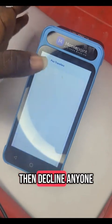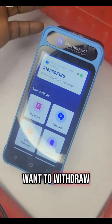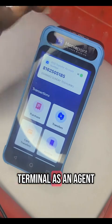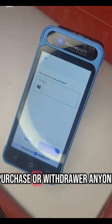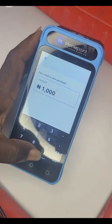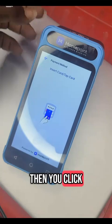Any transfer you have accepted will show here, and any you decline will show there. Now, once a customer wants to withdraw — maybe any amount — you click on purchase. On some terminals as an agent you will see withdraw. Once you click on purchase or withdraw, you put in the amount you want to withdraw. Let's say 1000, you click done, then you click next.